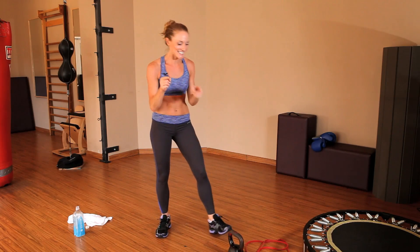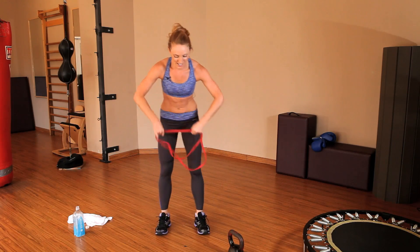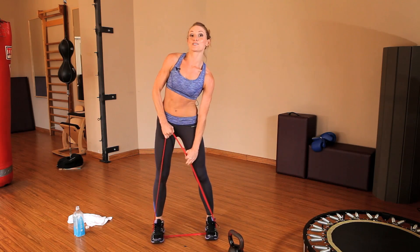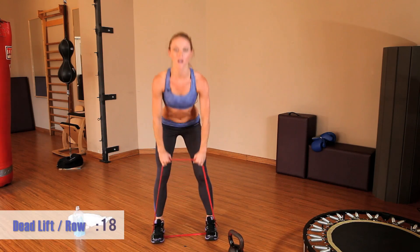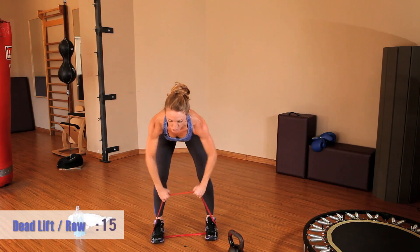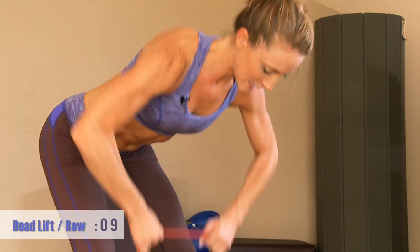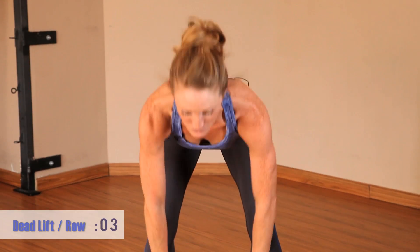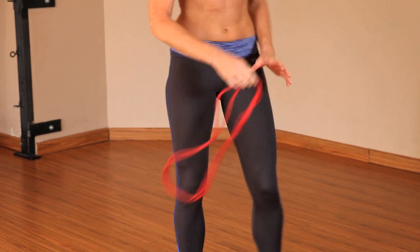Last 20-second rest, guys — and that means this is our last time with the final exercise. Get ready; I want you ready to go as soon as that time starts. Give me three, two, here we go — deadlift, row at the bottom, pull it up. Squeeze the glutes at the top. Give me all you got — this is the last one. Nice job. And that is the last time we're going through this circuit.